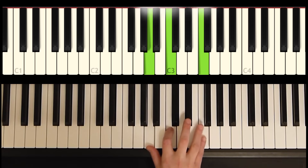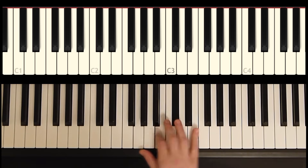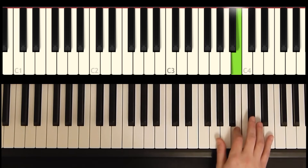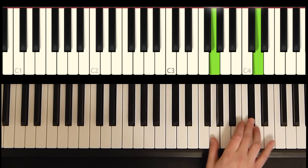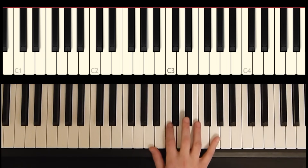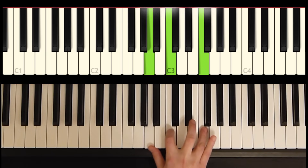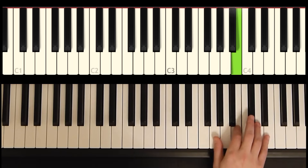Next, we're going to play a G and a B by itself before we hop up to this. And when we land on the C sharp in the melody, we're going to add a G. Let's do that much again: G and B, add the G.